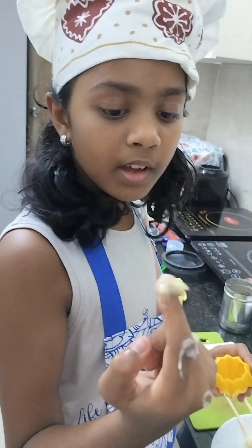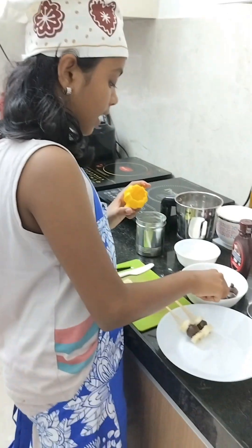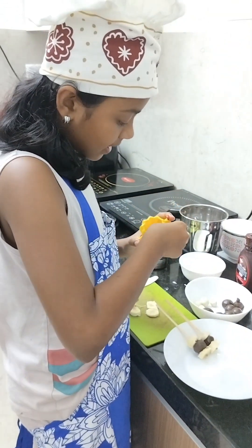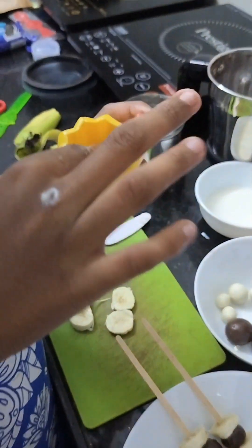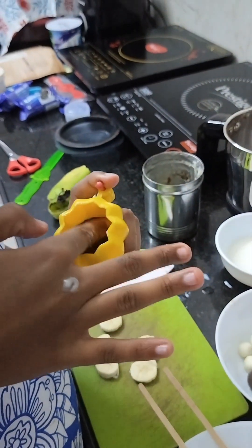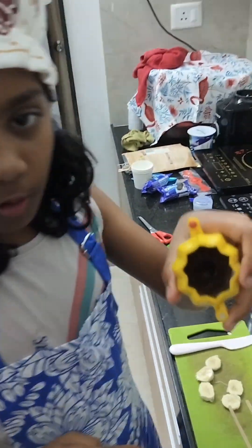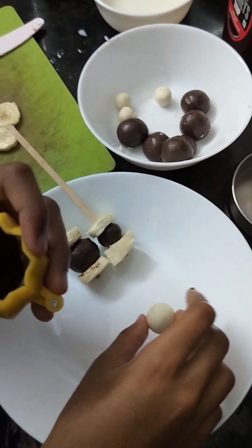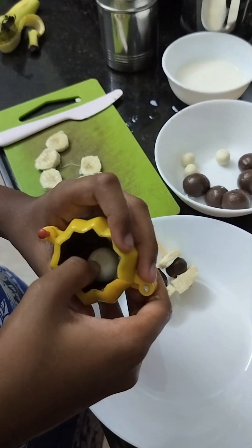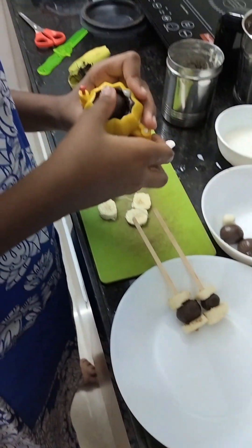Apply some ghee inside the momo. Make Oreo balls like this and stop it. Make a hole inside and keep the filling inside, like a stuffed finger. Take another ball and fill it like before.